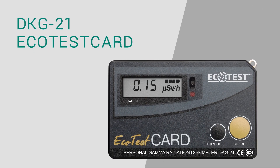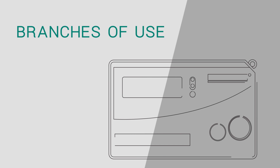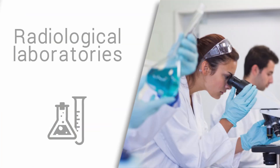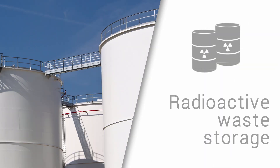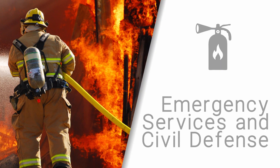DKG-21 Ecotest Card is an electronic direct-reading personal dosimeter for personnel exposure monitoring. Ecotest Card measures the level of gamma and X-ray radiation, as well as the radiation dose accumulated from the moment the dosimeter has been switched on. In 2011, the Ministry of Emergency Situations of Ukraine provided Ecotest Card dosimeters to Japan as humanitarian aid for recovery from the accident at the Fukushima nuclear power plant.